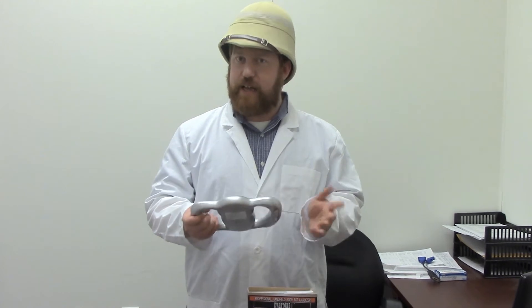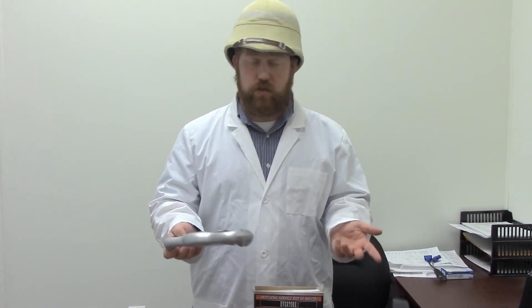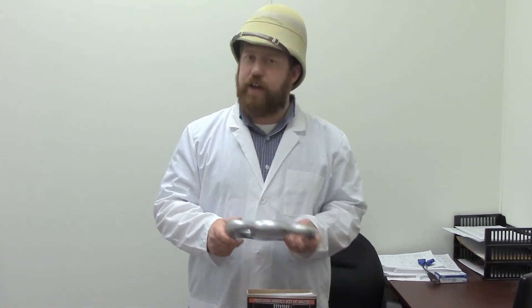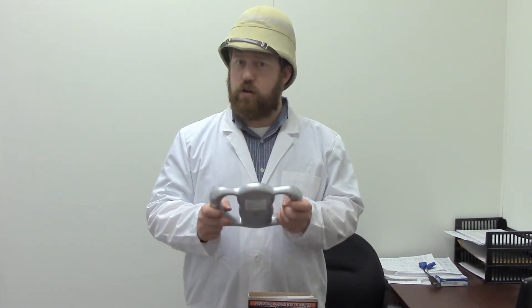It has nine different profiles in here, so it can be shared amongst roommates or family members. And I'm going to show you how it works. The first thing you do, you have to enter in your height, your weight, and your gender.